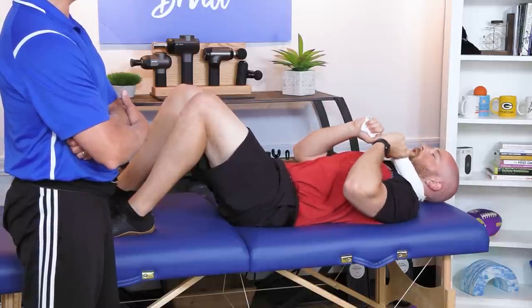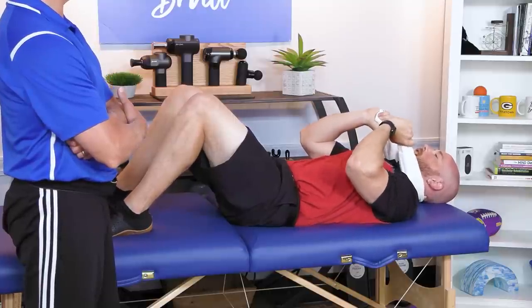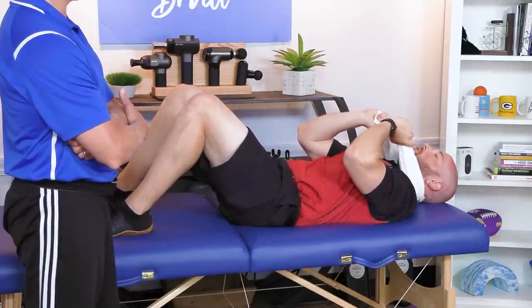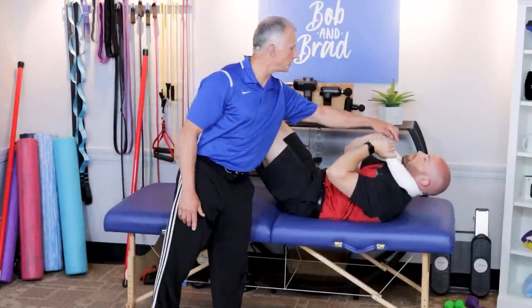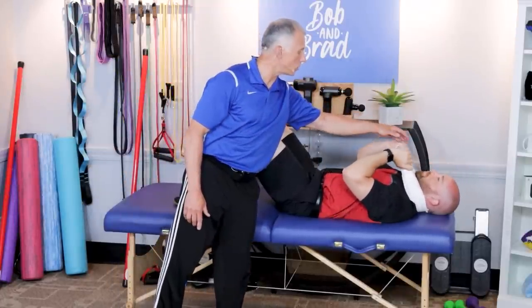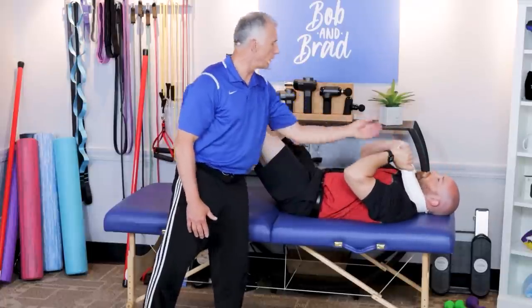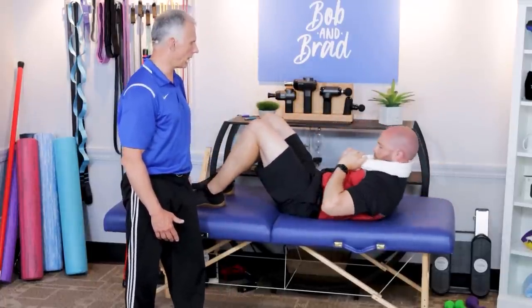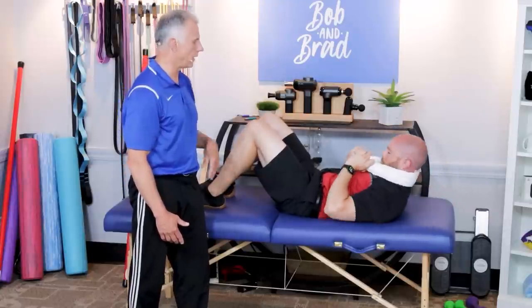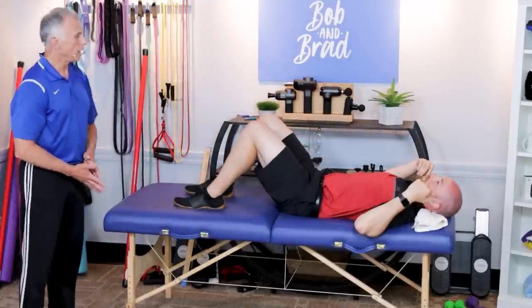Pull on the towel for support, doing the same crunch motion. The biggest thing is to watch the chin — keep it in a neutral position. That puts the neck in a neutral position as opposed to looking upward and flexing the neck. Make sure you definitely avoid pulling your head forward, particularly if you're pulling on a towel.